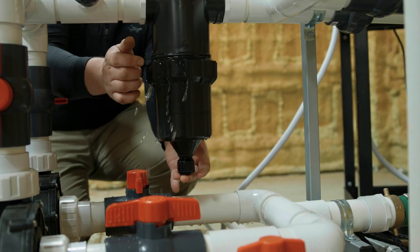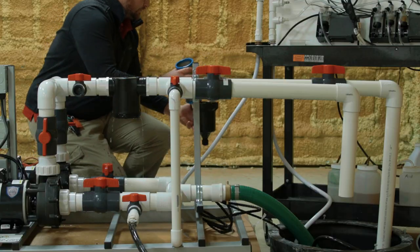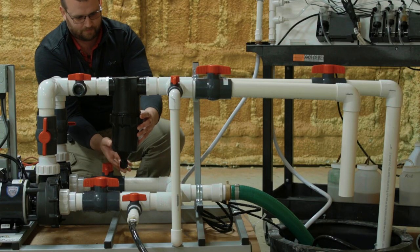Remove the bell housing from the filter on the pump stand. Remove the mesh filter from the filter housing and replace it with a clean mesh filter, then place the bell housing back onto the filter.